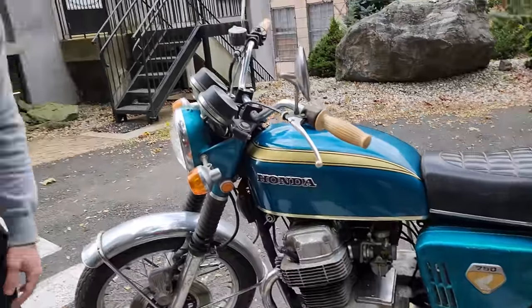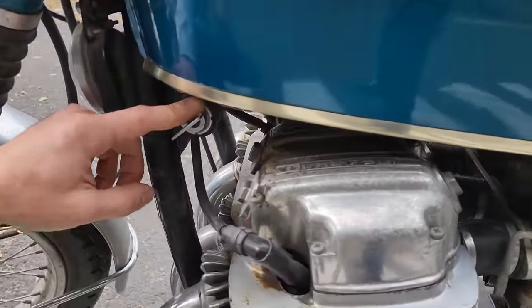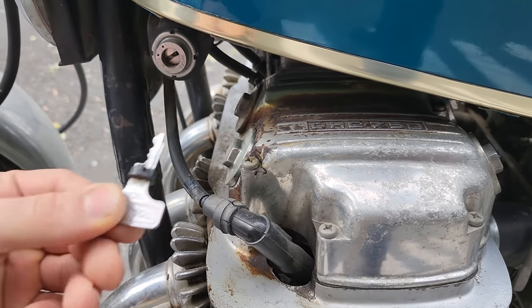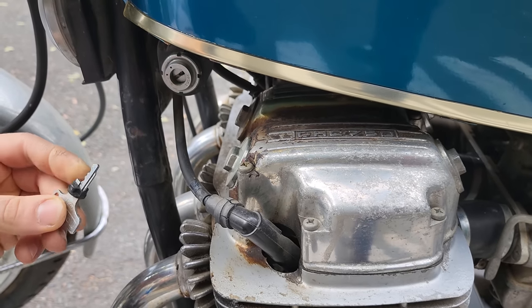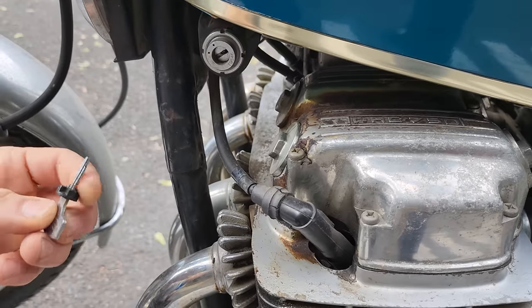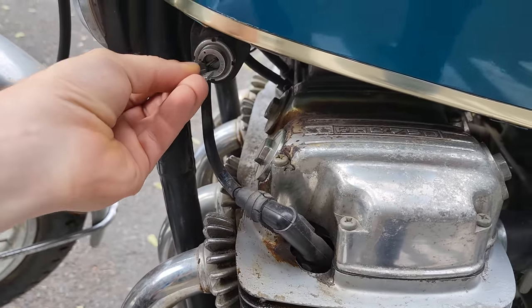This actually has the original ignition switch on it, which is super hard to find — people lose the keys all the time. This is the original key for it as well. This is a Sandcast key — it has the recess in there, and this one has the original stopper on the key, the guide for it, which is super cool.